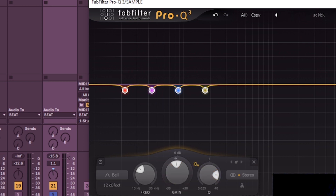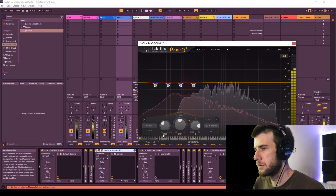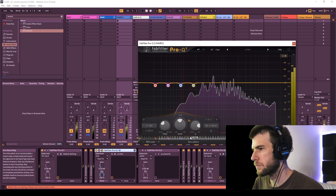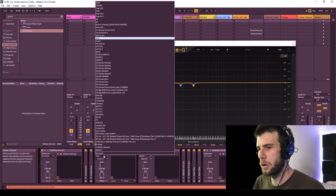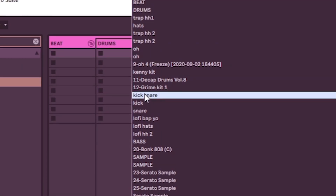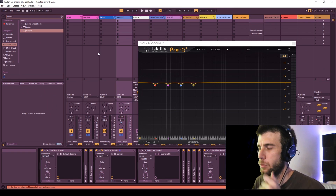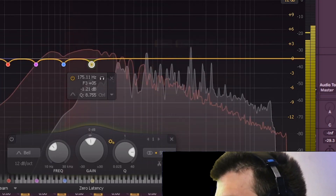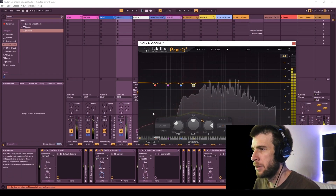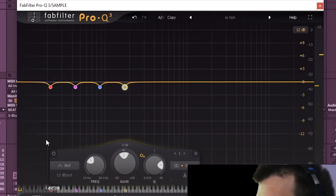That's the easiest way to make sure the kick cuts through. You can also set up the analyzer to take the sidechain input so you can see the kick coming into FabFilter — that's great because it helps you identify where the frequencies are. To do that, set the sidechain input to the kick, and if the analyzer is selected to sidechain, you should be able to see both playing at the same time in the analyzer.